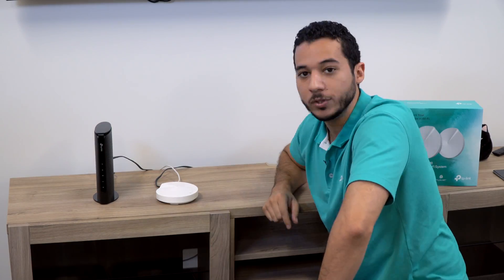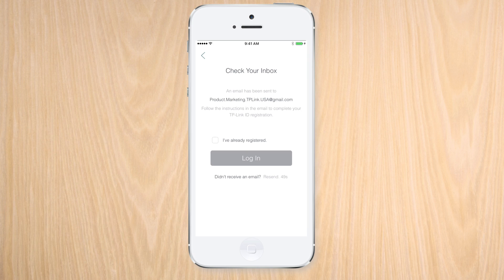When the Deco wakes, we should see it pulse blue. Hopefully you followed the instructions carefully — and it looks like we did, since we're getting a pulsing blue light here, which means we can now set up the app.